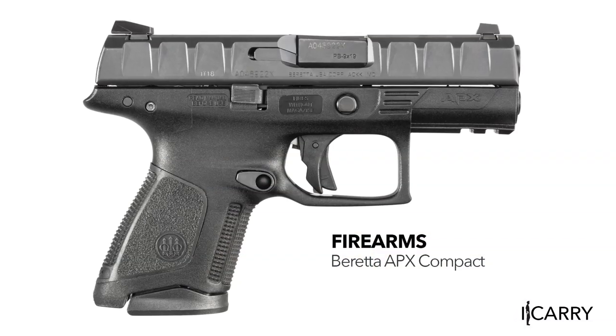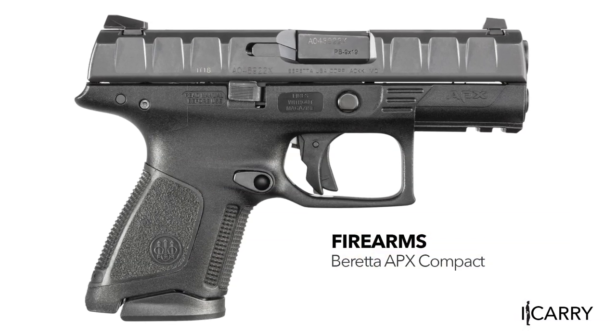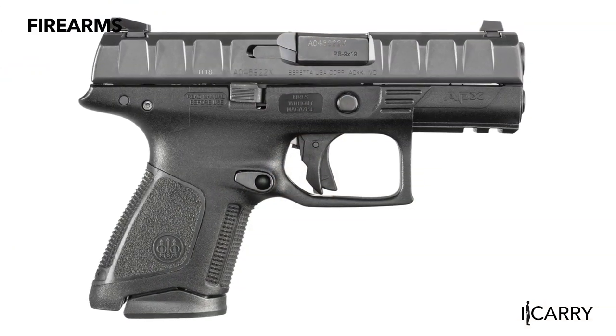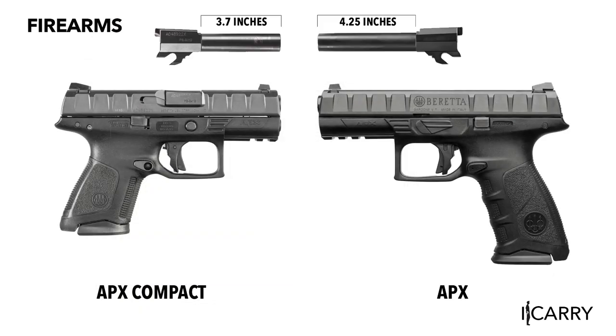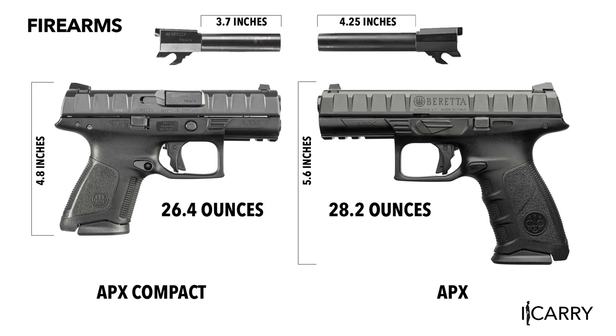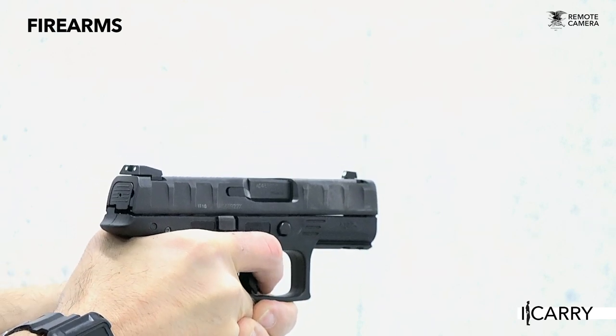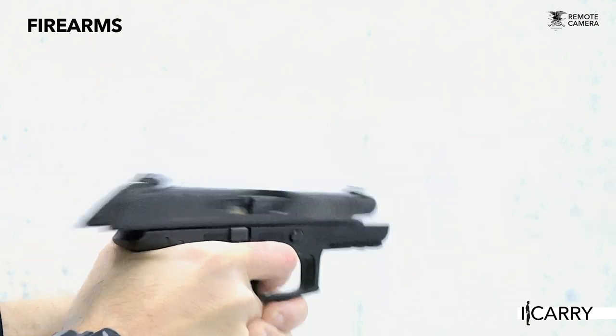Beretta unveiled its first full-size polymer-framed striker-fired pistol, the APX, in 2017 and expanded the line in 2018 to include an optics-ready model, a tactical model with threaded barrel, and the subject of today's iCarry, the Compact. With a shorter barrel — 3.7 inches to the full size's 4.25 — lower height of 4.8 inches compared to 5.6, and lighter weight of 26.4 ounces versus 28.2, the Compact offers a more concealable version of the full-size pistol while maintaining the same overall feel and manual of arms.